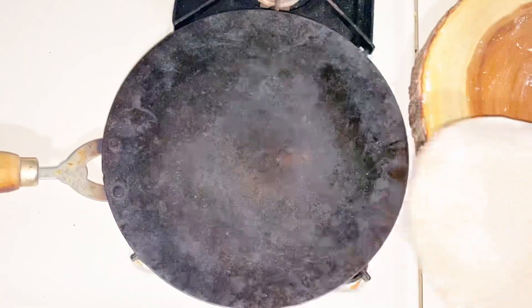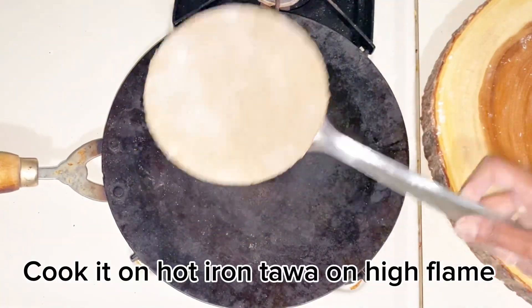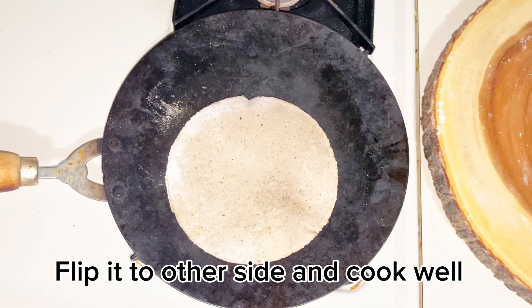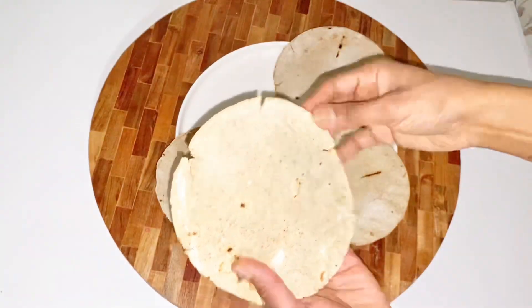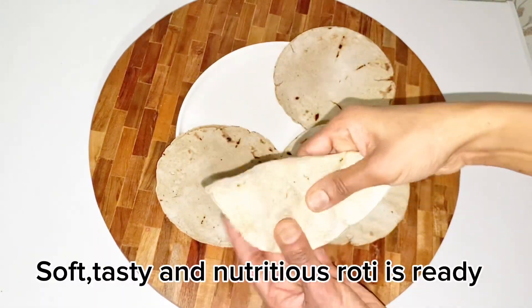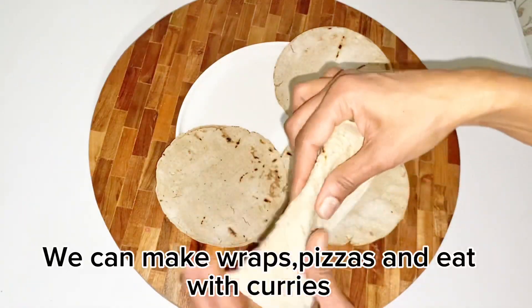On high flame, cook it in an iron pan. If you want it to puff up with bubbles, you can flip it. The rotis are ready. You can keep them soft and fold them for later in the evening.